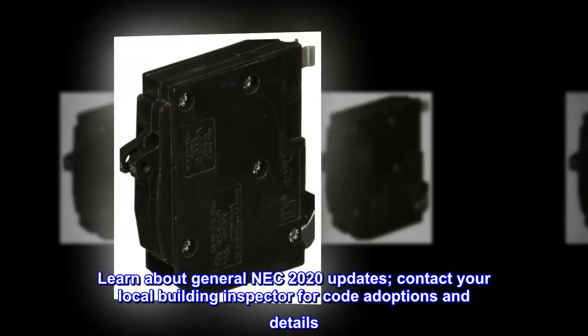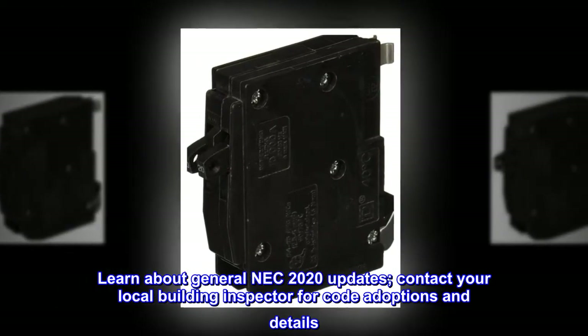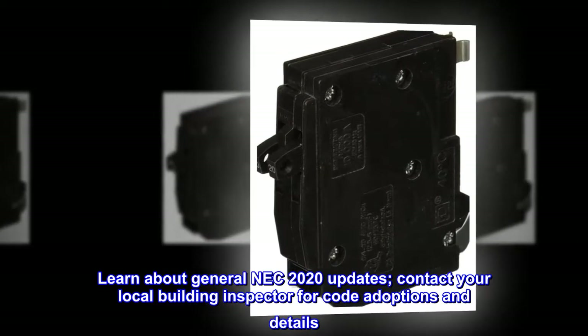Learn about general NEC 2020 updates. Contact your local building inspector for code adoptions and details.